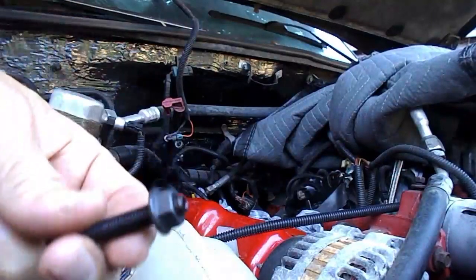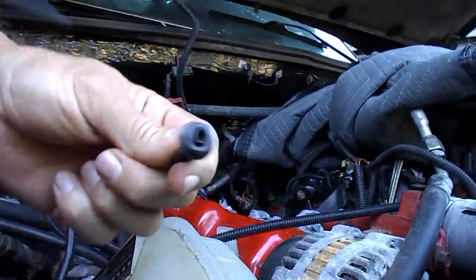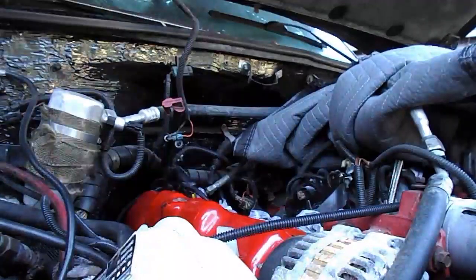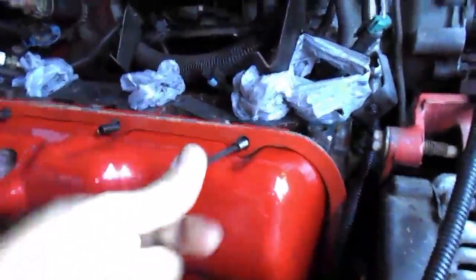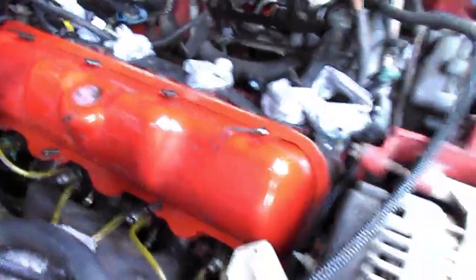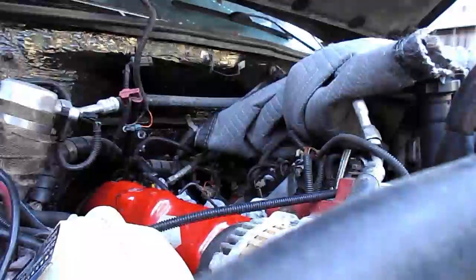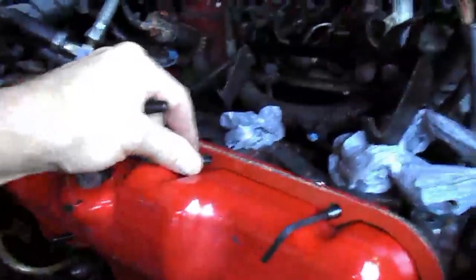The valve cover studs are going to have a hex in them so you can get an allen wrench in them like that, and that way you can tighten these things up. You just want to bottom them out hand tight only — there's no real reason to crank on those. Just as soon as they bottom out, that's all you need to do.